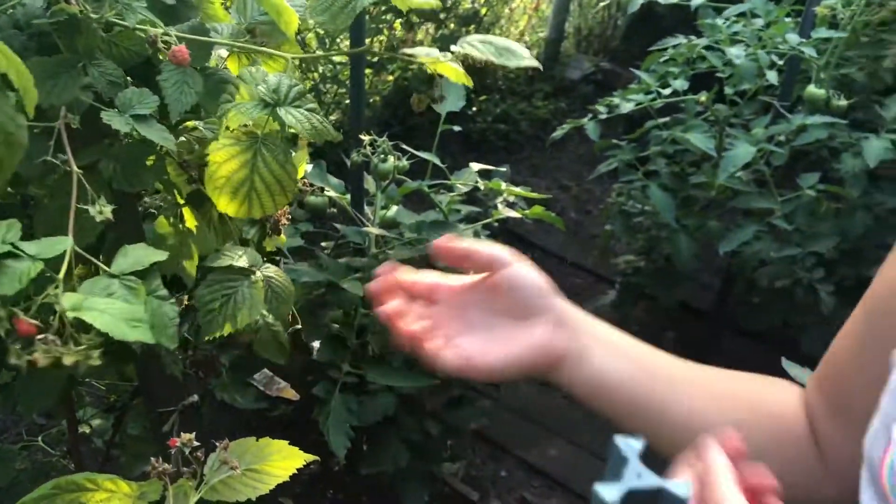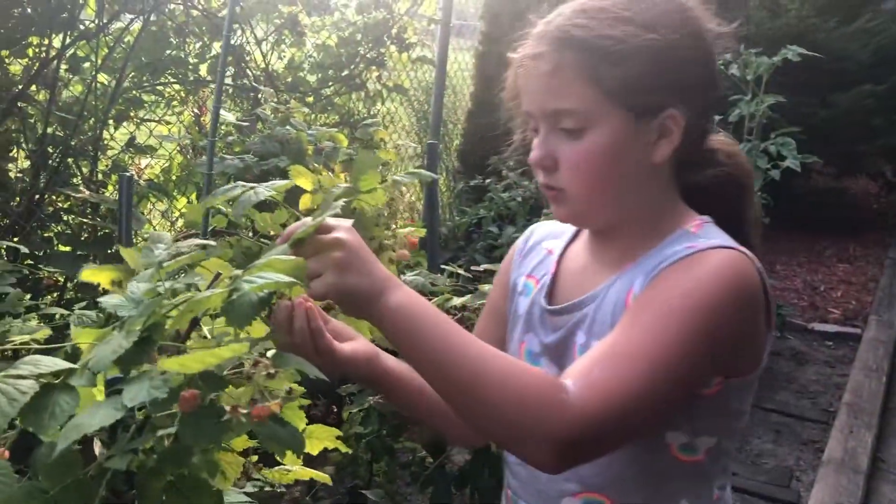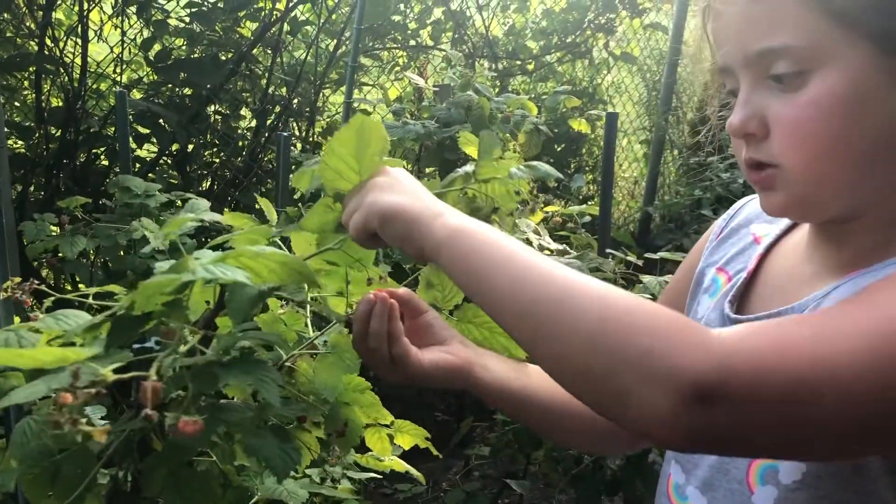There's a little left, that's okay. I'm going to show you a little bit more if you don't get it. Remember, whenever you see a red one, you only eat red not green. Green means they're not ripe. You squeeze and pull.